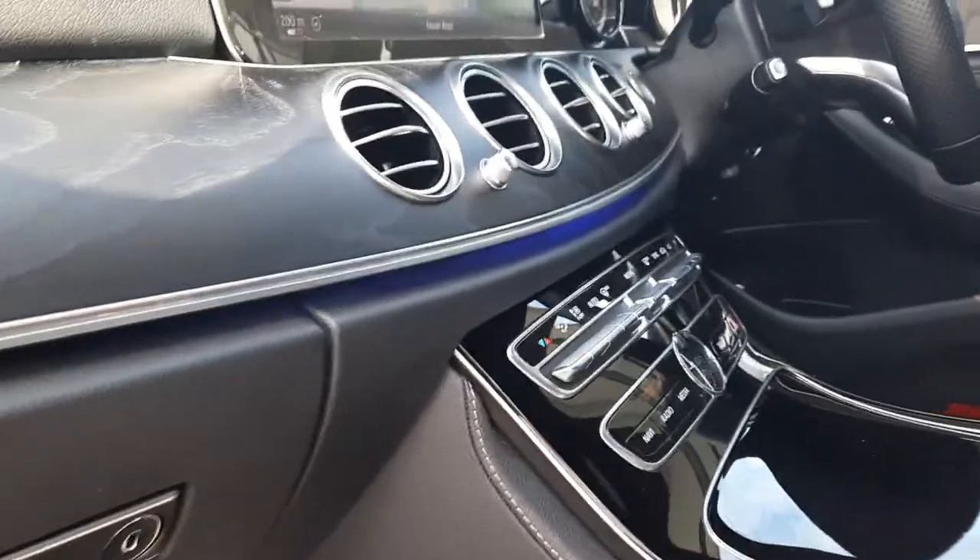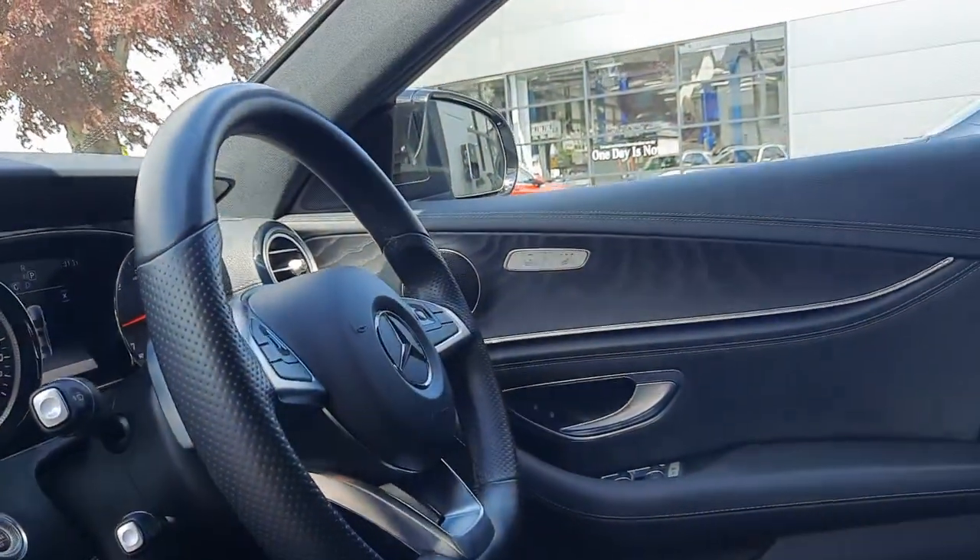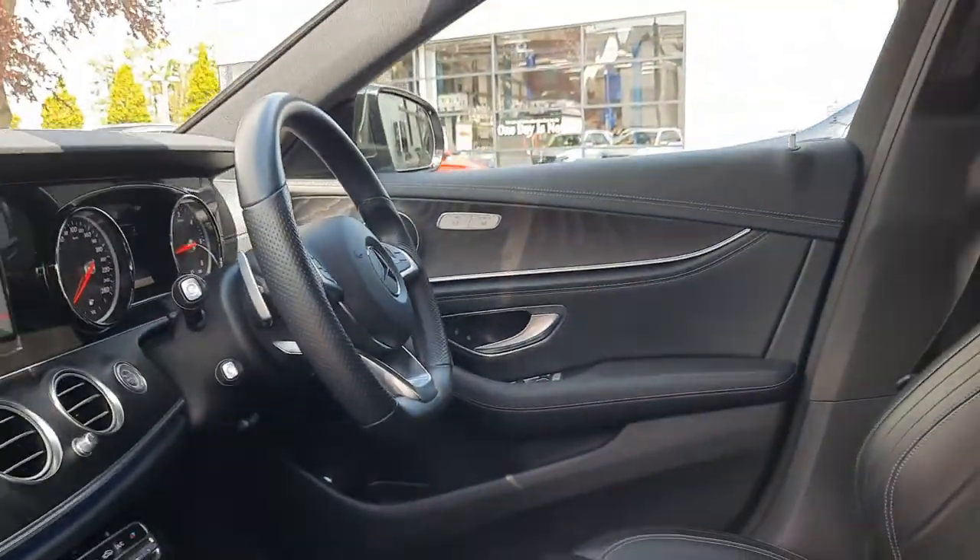You can also see the hint of that purple ambient lighting — there are 64 different colours for you to choose from. You can also see the heated front seats.